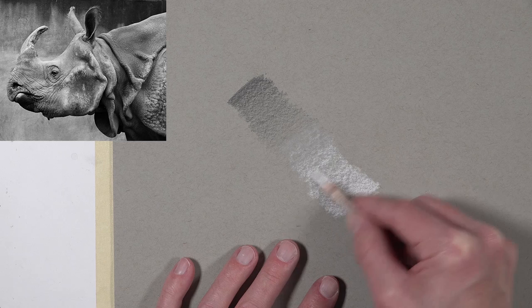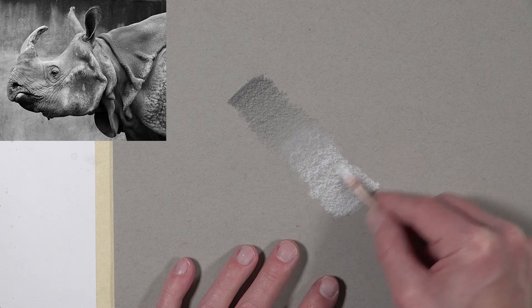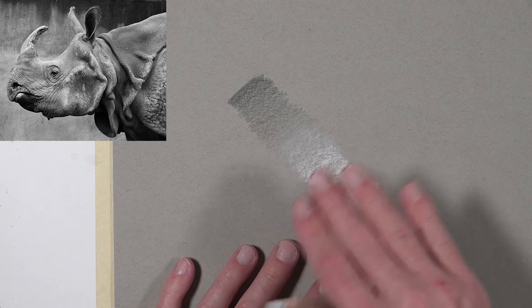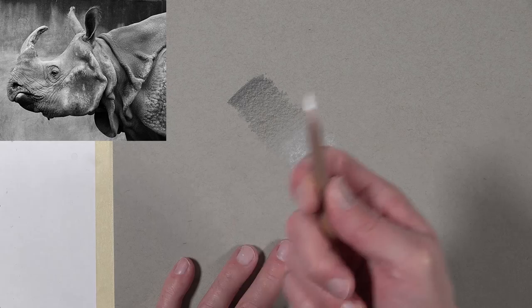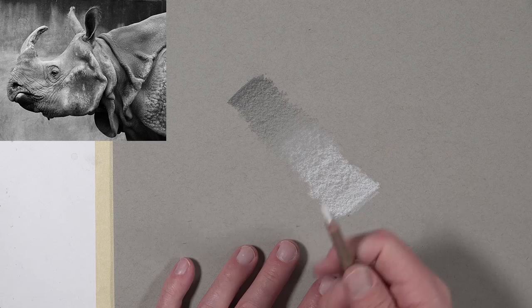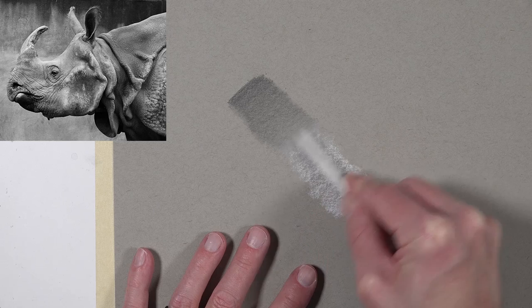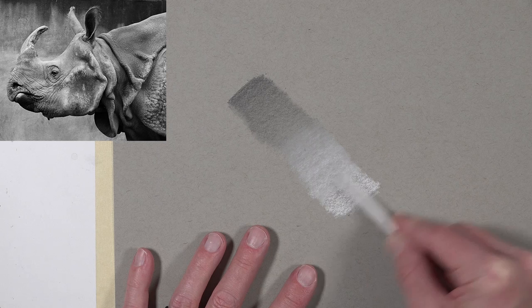As we start to overlap the two media, there's an interesting thing that happens. The gray in between is actually a different gray than the gray of the paper. That's because white charcoal and graphite when mixed — and white charcoal and black charcoal too — create somewhat of a cooler gray. So it's going to be slightly different than the gray of the paper, and we need to be aware of that. But if we want a nice smooth gradation, we can take the blending stump, put a little pressure on it, and go right over the top of the application to create a wonderful smooth transition.